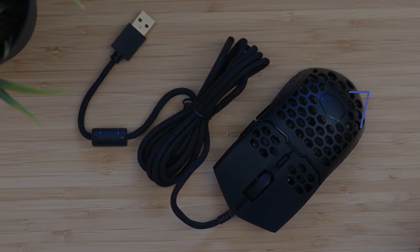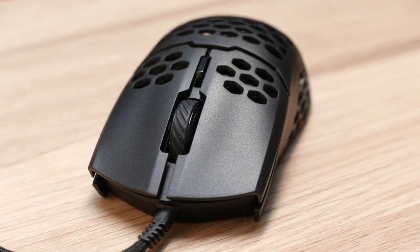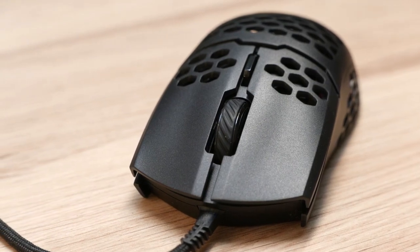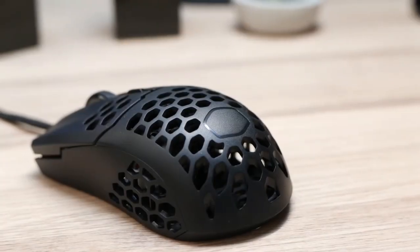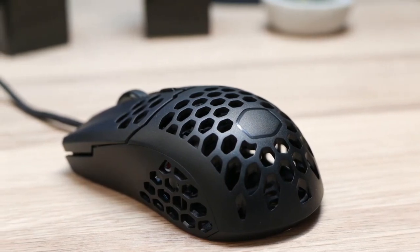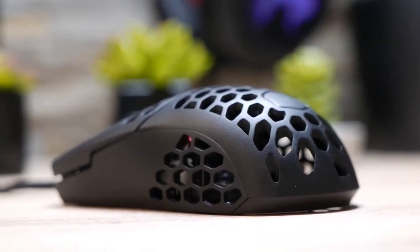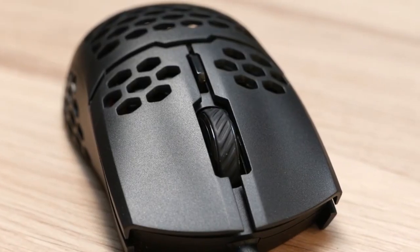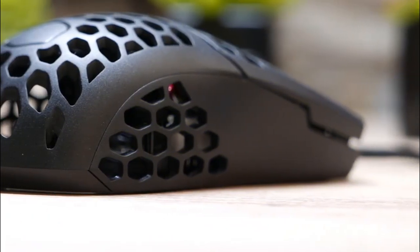On the note of lightweight mice, we wrap up with the Cooler Master MM710. And yes, Cooler Master makes peripherals — quite good ones as well. The MM710 is probably one of the best wired lightweight gaming mice you can find, but that comes at the cost of a heavy honeycomb shell. The majority of the mouse is made of holes to lose weight. While it may look cool for some, this design is not for everyone. Just like the Aerox 3, this mouse is water repellent in case water spills through the honeycombs. The rest is pretty standard: 7 levels of DPI from 400 to 16,000 and 400 IPS tracking speed.